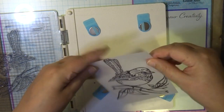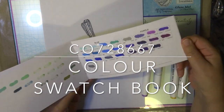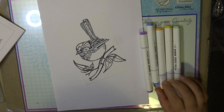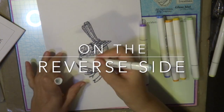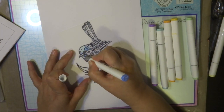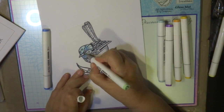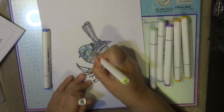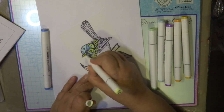We are going to color on the reverse side — remember the reverse side. The twin tips alcohol ink markers come in 108 colors, and this is a swatch book that's really good to color in and have on hand to know all the colors you need to use for creating with the markers. Remembering I'm coloring in on the reverse side — I can't emphasize that enough. If I was to color on top of the stamped image I'd be moving the actual ink, and that's not what you want to do.